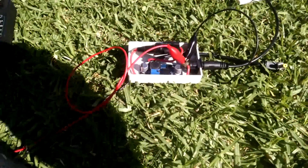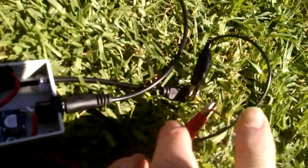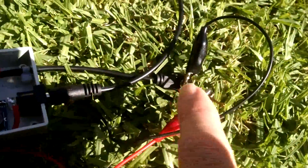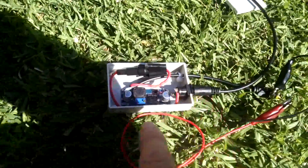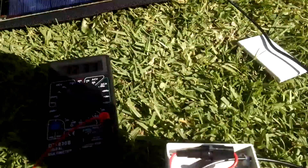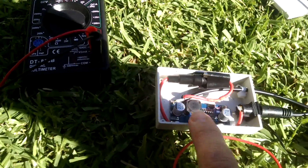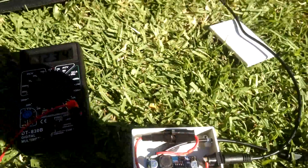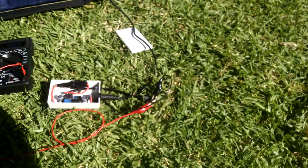Let's have a look at how much power this is actually putting out. I've used a drill bit there to get to the center pin on the 817 connector, so power's coming in through this lead, going through the buck regulator, and I've set it to 12.33 volts using the little multi-turn potentiometer on the board.